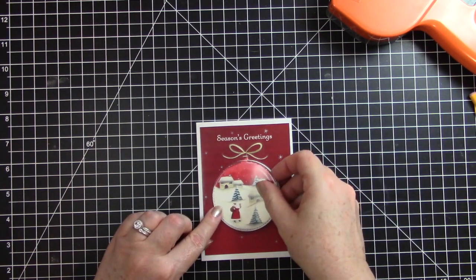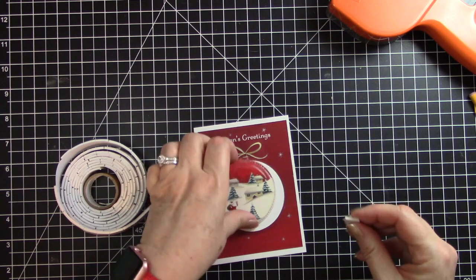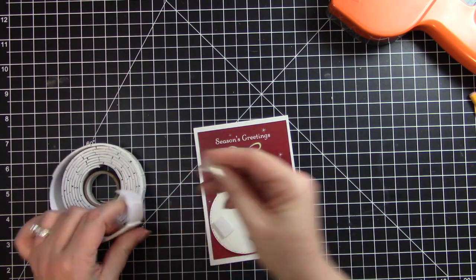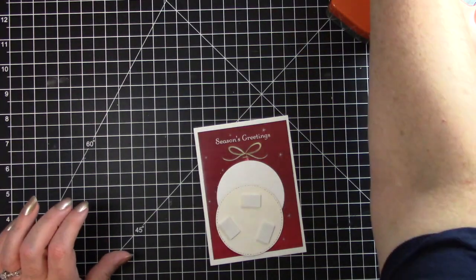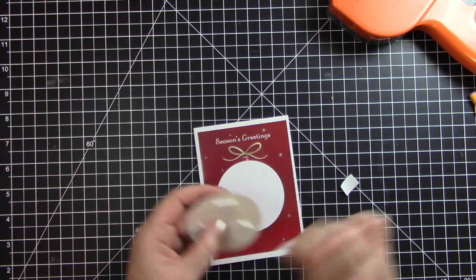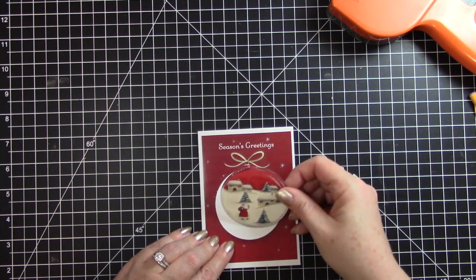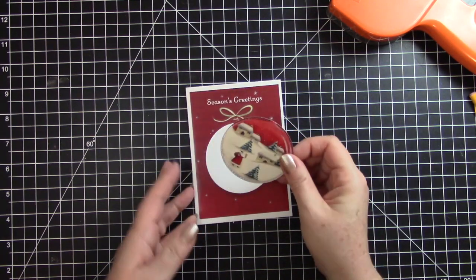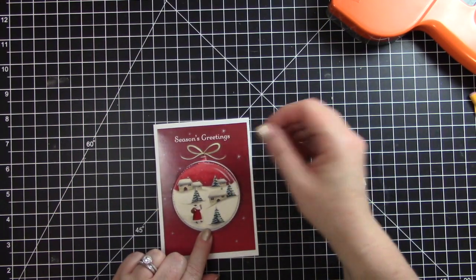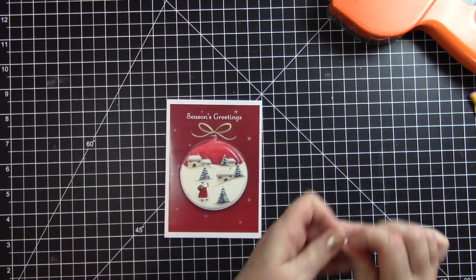I'll pop this up on some pop dots or some foam tape — this is foam tape from the Dollar Tree. I'll just put three pieces on there. When I like to line it up, I set the cutout piece right in the hole as if it were to lay flat, hold it down, and then stick it down. That way it lines up perfectly in the hole.